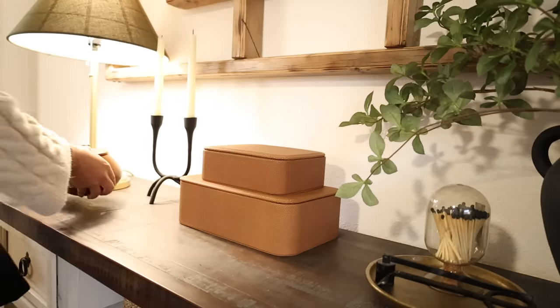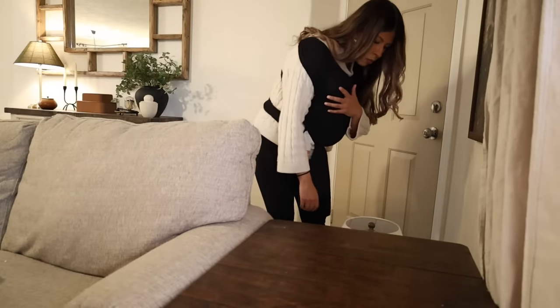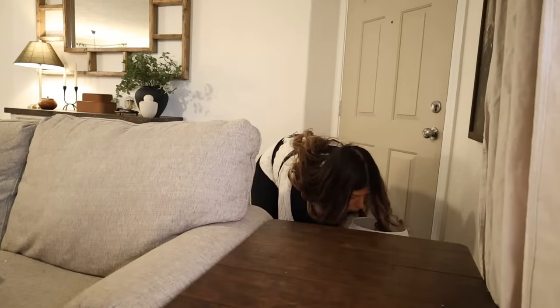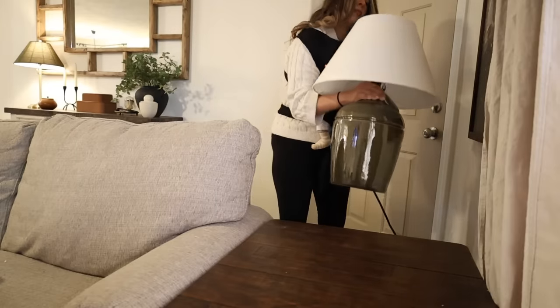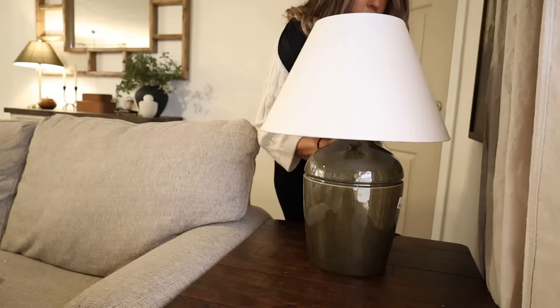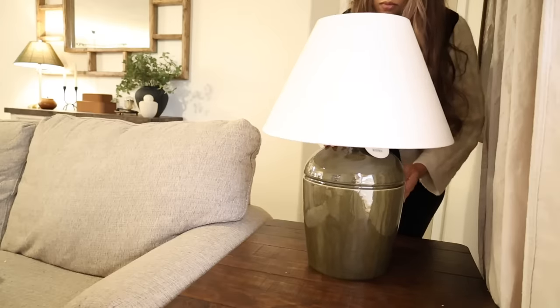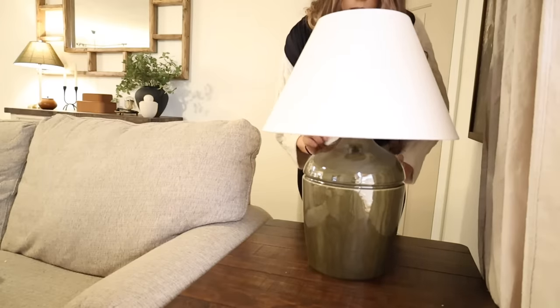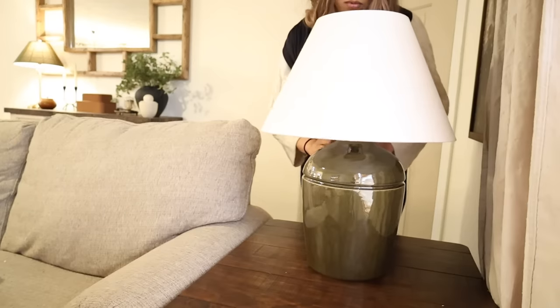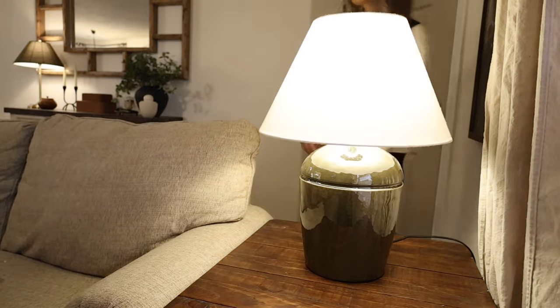Lastly, I'm adding this candle holder with some candles and this cute little container from the Studio McGee line's fall collection last year. For the little table on the side of my couch, this is where I moved this huge lamp from the Studio McGee line. I'm realizing I have a lot of Target decor, but I just love it — this is the olive green base and it's such a beautiful lamp.